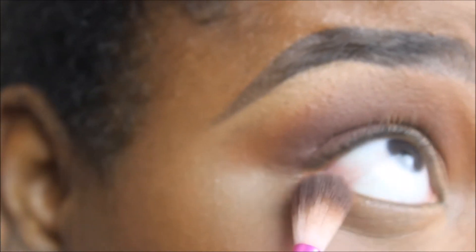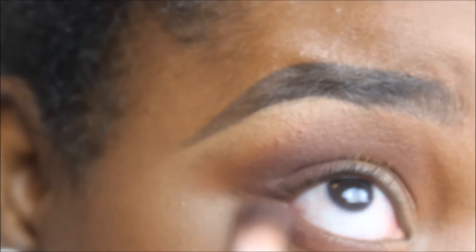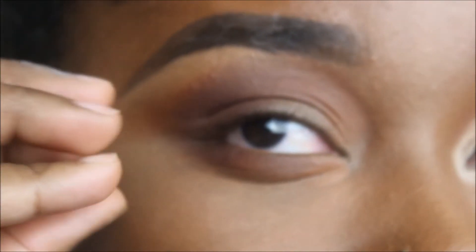Before we move on to the shimmer shades, let's pay the bottom lash line a little attention. I'll go into Morocco — my orange — look up, and blend a little bit of that down here. Then I'm going to go into Kenya and keep that just on the outer portion. This deepens the outer portion, and now we're going to brighten the inner portion — it tells people where to look.